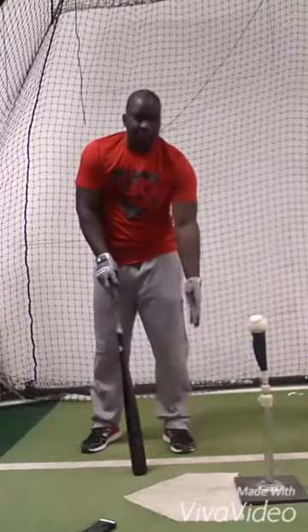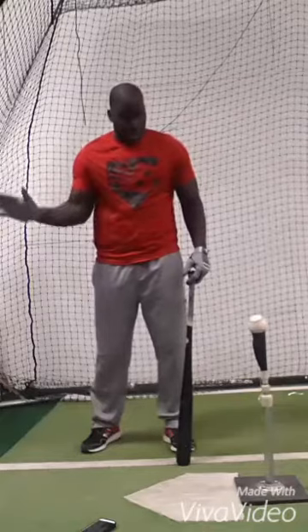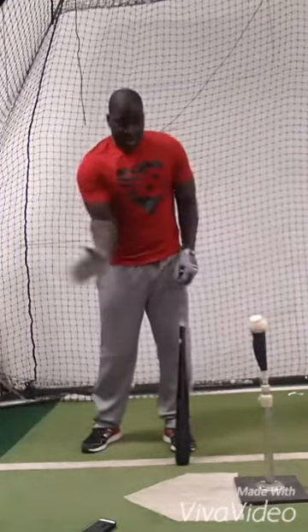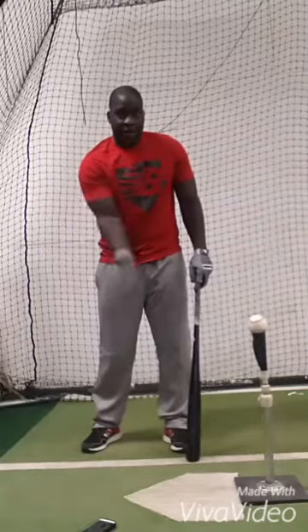Hey guys, so you're going to put the tee about middle of the plate, and what we're going to try to do is work with a slight uppercut — not down on top of it, but actually a little bit here.